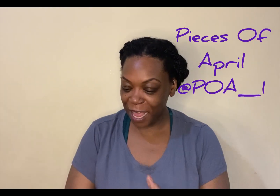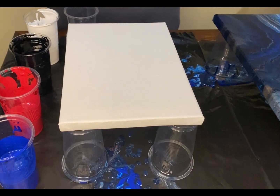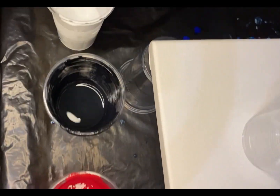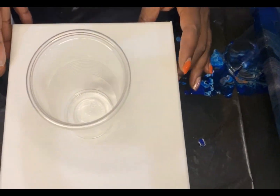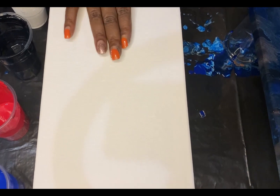What's up everybody, welcome to my channel Pieces of April. Today we're gonna do another acrylic pour — I'm addicted, y'all, it's fun and I like it. So let's get into it. We have this canvas, I think this is 18 centimeter by 24, and we're gonna do the pour on this. We're about to start mixing the paint.